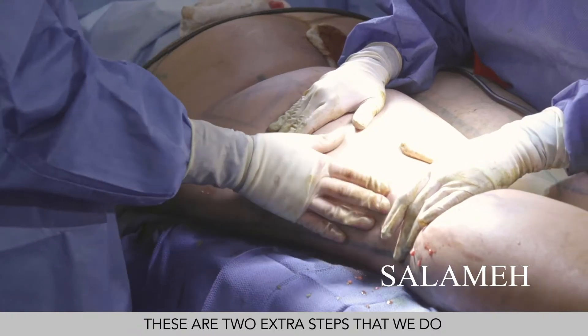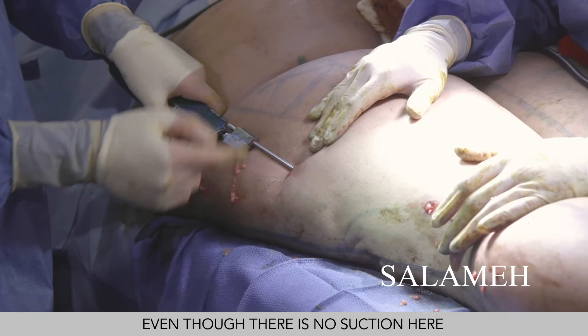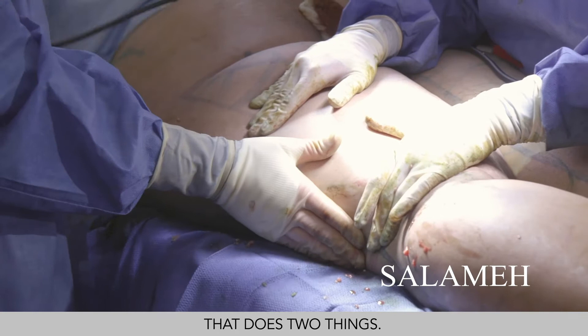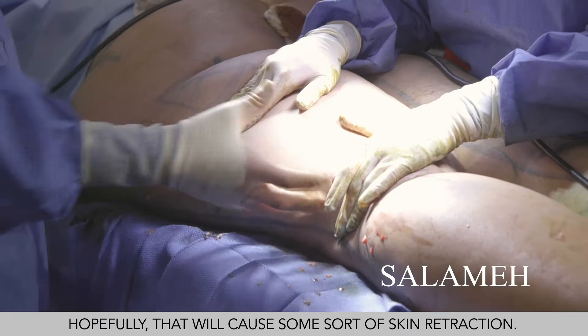These are two extra steps that we do to minimize the contour irregularities of the patient. You can see it's coming back through this cannula even though there's no suction, because all this fat is being liquefied with the basket cannula. That does two things: one, it decreases contour irregularities; and second, it stimulates collagen production on the inner aspects of the skin, which hopefully will cause some skin retraction.